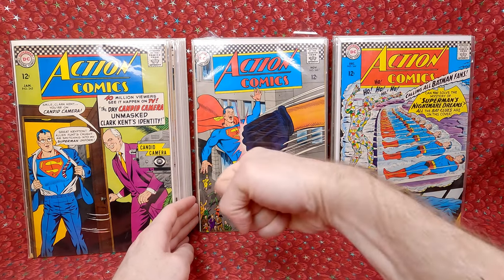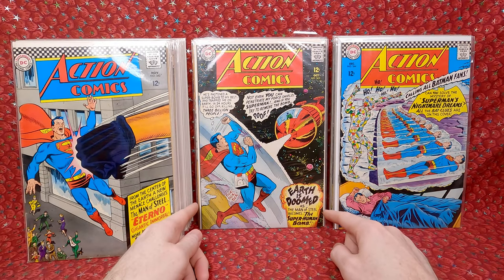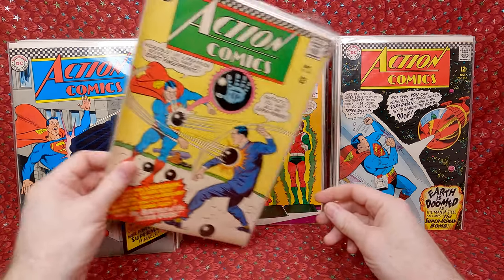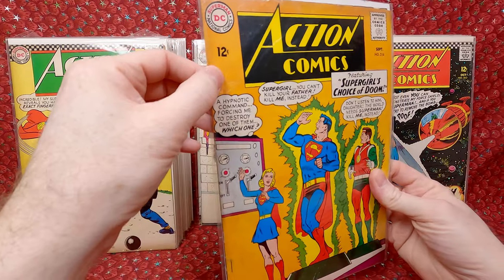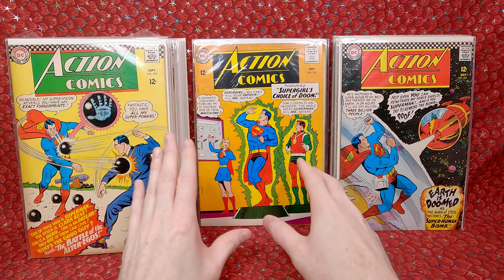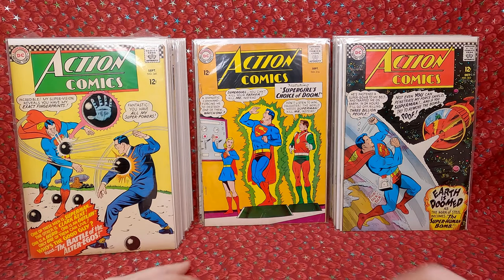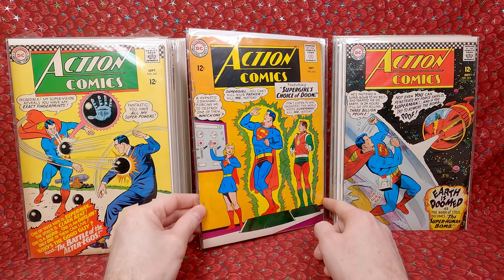Action Comics 343 with a giant fist — pretty awesome. 342 — another awesome sci-fi cover. 341 — cool cover. This is one that had extra staples added, so I valued it cheaper, paid $2. Then this says it's the first appearance of Ziggy and Zaggy, so it's a little bit of a minor key.